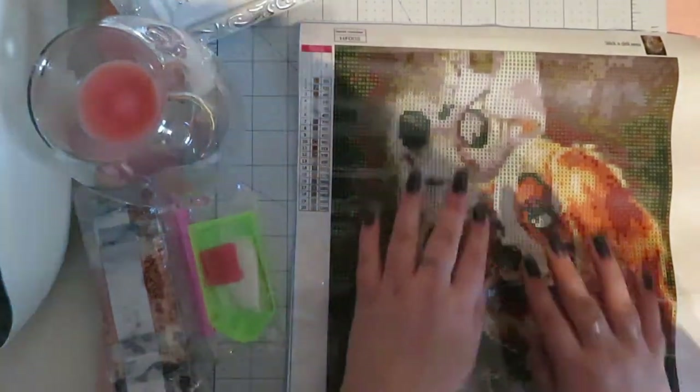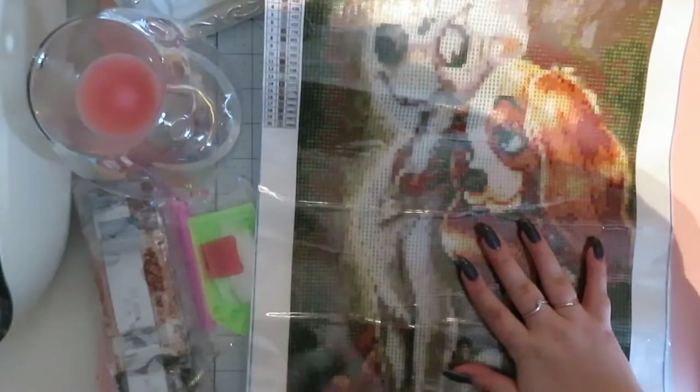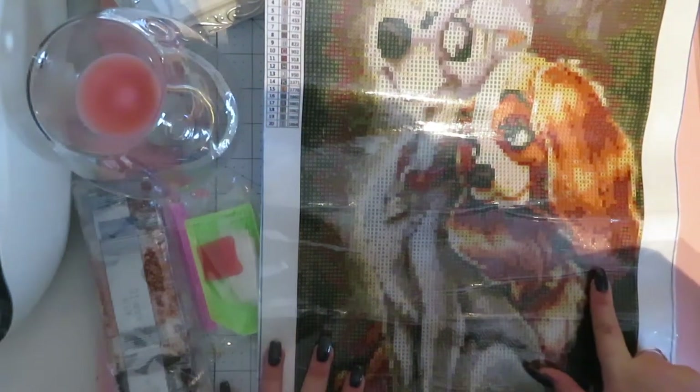What I tend to find is the colors down this side are just a little bit darker than what they actually are on the canvas, but you can clearly make out the image. It's Lady and the Tramp! Lady looks very cute - she reminds me of my doggies. I've got two cavalier king charles spaniels but her ears and everything are exactly the same. Super duper cute.